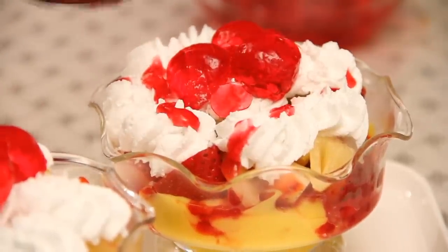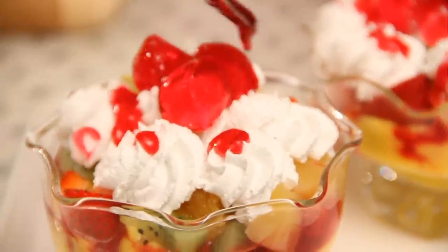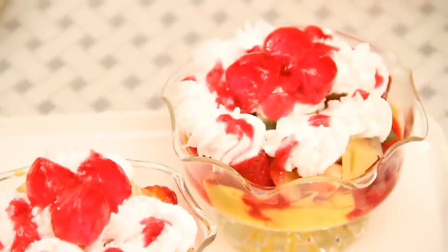Adjust the sweetness of the custard according to your taste. Let the trifle pudding set in the refrigerator for at least 30-40 minutes before you serve it and enjoy it. Can't get easier than that! Do not forget to subscribe — see you in the next episode. Take care, bye-bye!